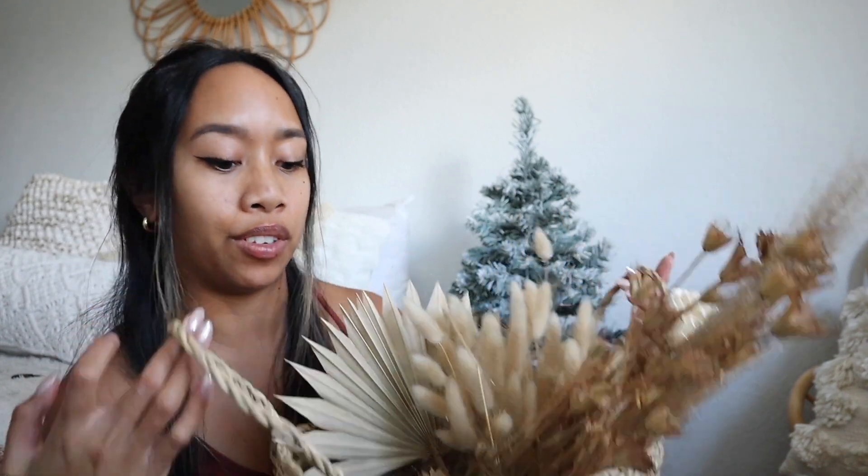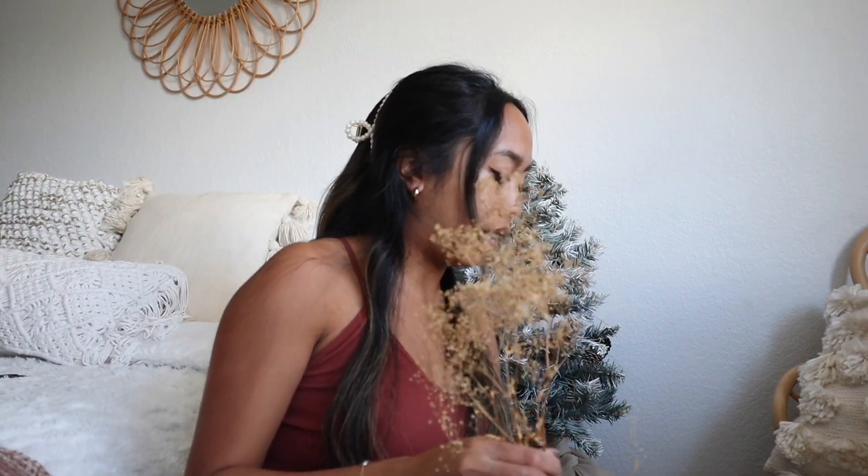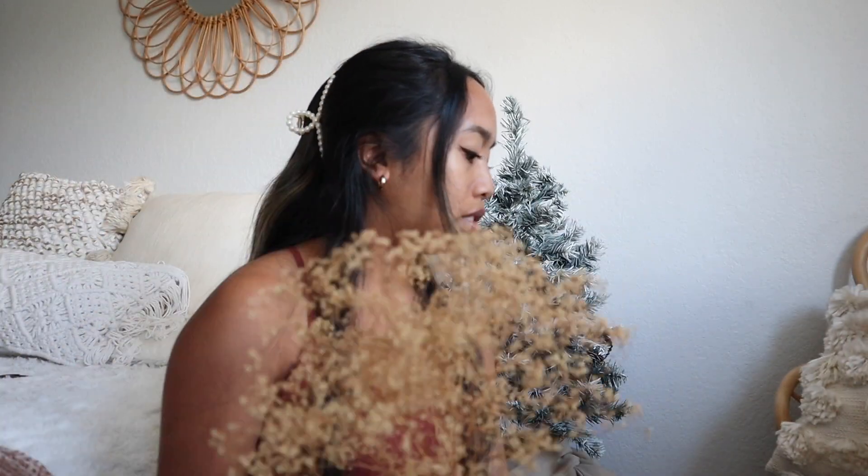I had this basket full of dried florals from when I did a dried mini flower tutorial last year. After I made the tutorial I never really made any other arrangements, so I just had this basket sitting in my room forever and didn't know what to do with it. Then I had the idea to just decorate a little mini Christmas tree with stuff I already had — and it's already boho! I got these dried florals from Hobby Lobby, and I'll try to link them down below.